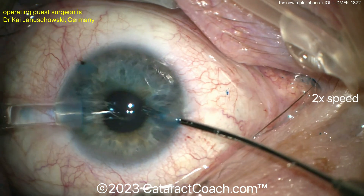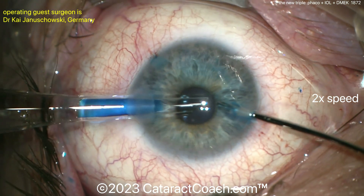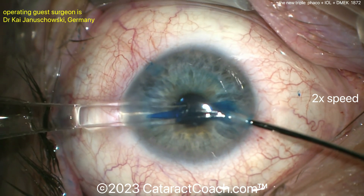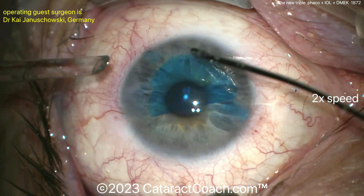Here comes the graft. Looks like it's already pre-loaded on some sort of delivery device and just gently placing it in the eye. On the other hand, a little forceps — maybe going to grab the very edge of it to help position it. Oh no, just a BSS cannula. And there you go — tap, tap, tap.